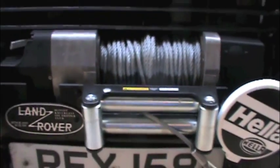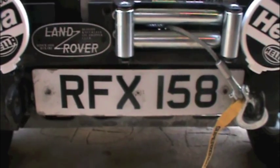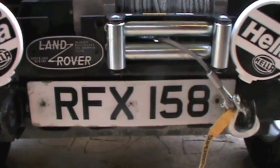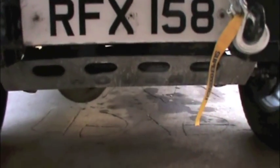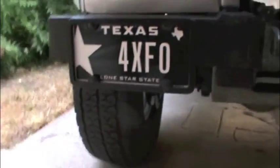Here you see the winch. Same plate that was on the cover of the April 2000 edition of Land Rover Monthly. And the skid plate. Here's my plate.